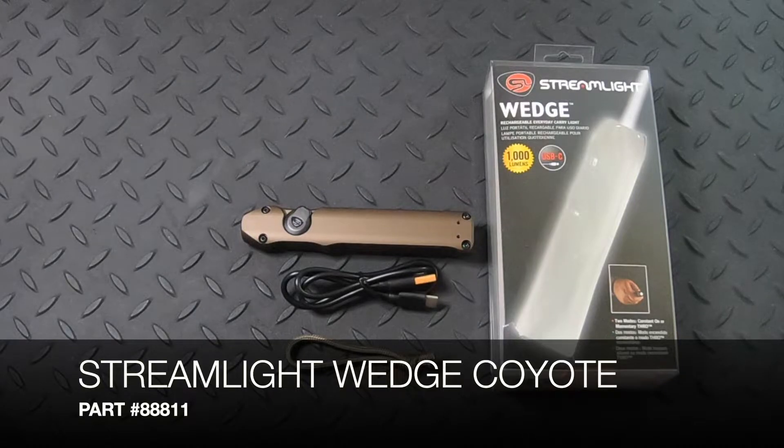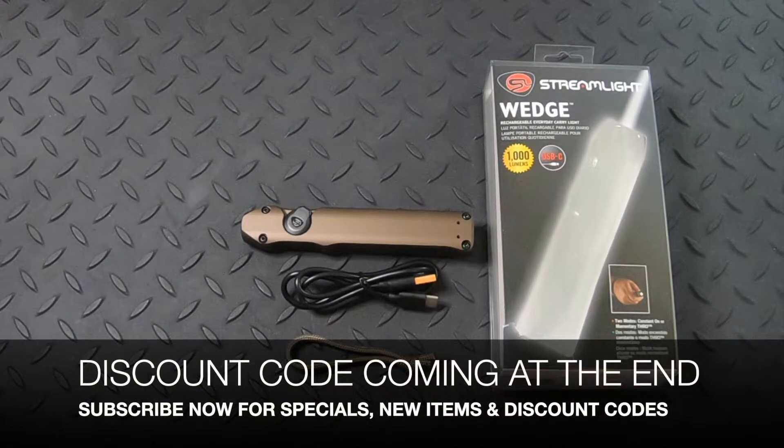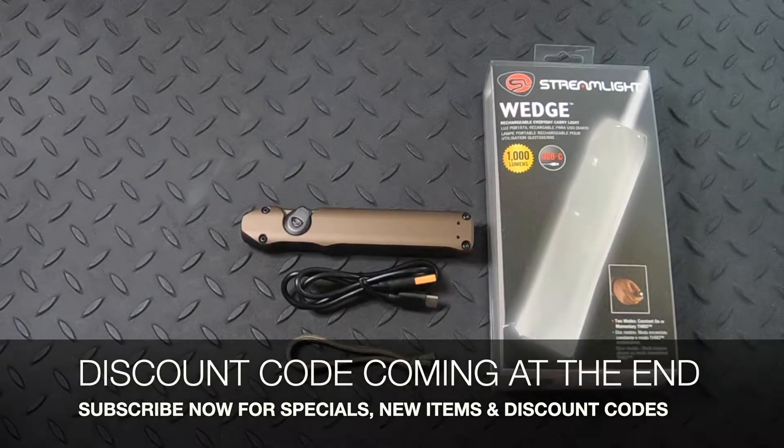I'm going to take a break for a second and make sure to let you know to subscribe to our channel right now, like this video, and please watch to the end. There will be a discount code given.